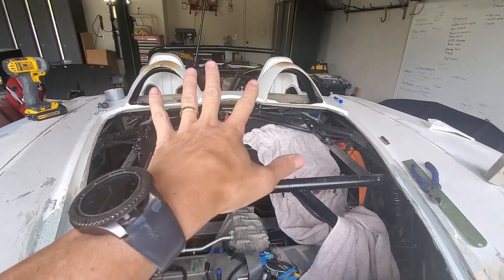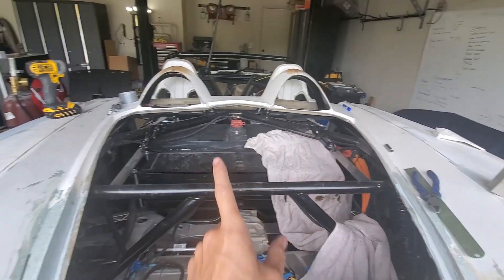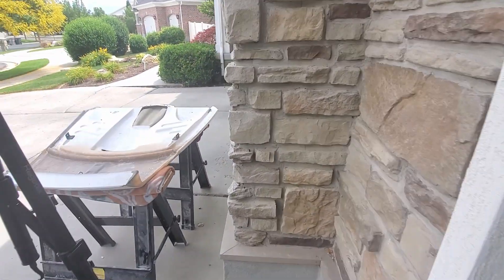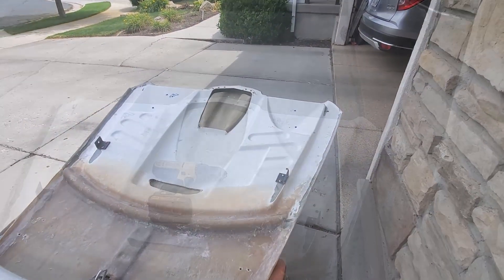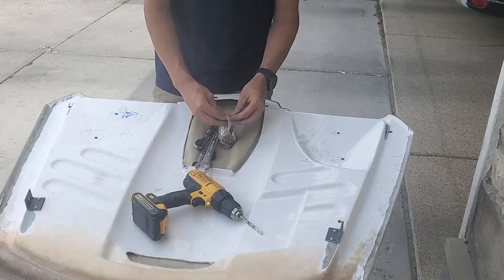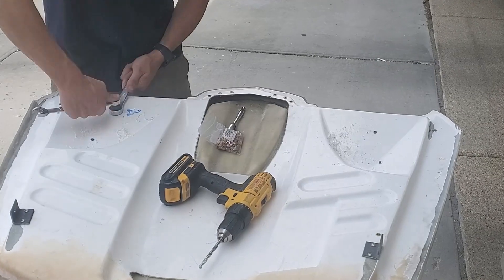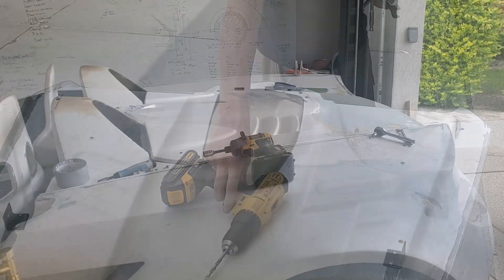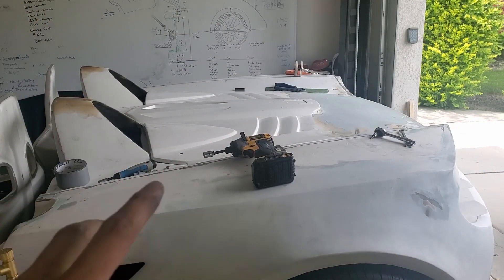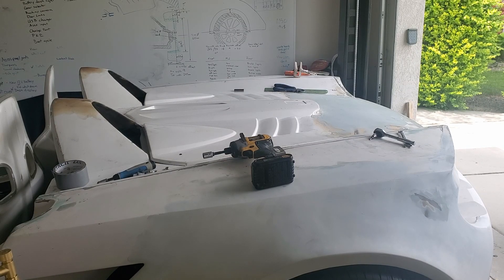I put on the hinges, put the trunk lid on, and drew with a marker where those holes were. Now I'm going to go ahead and drill those holes. Alright, I've got the hinges secured. Let's see if we can lift up the trunk lid now.